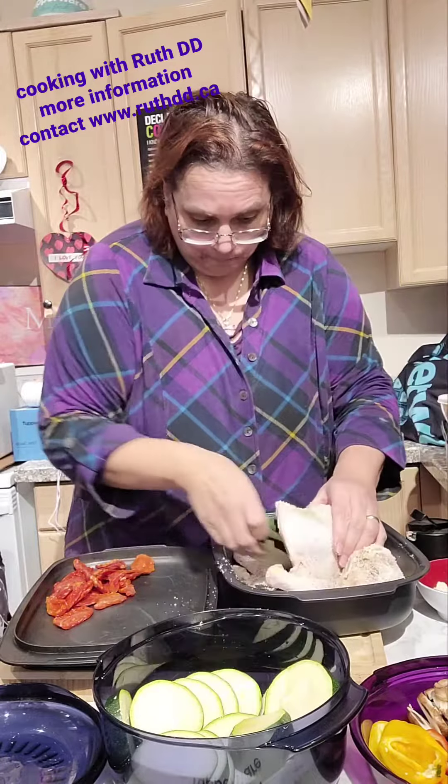Then I'm going to add some parmesan cheese on top to give some saltiness, and then I'm going to add some black pepper.